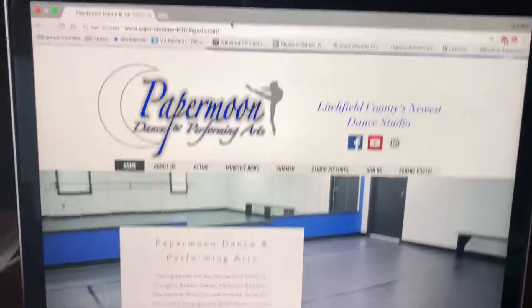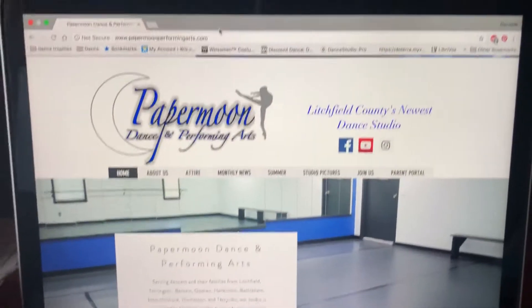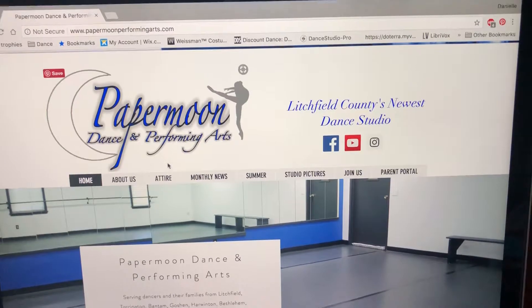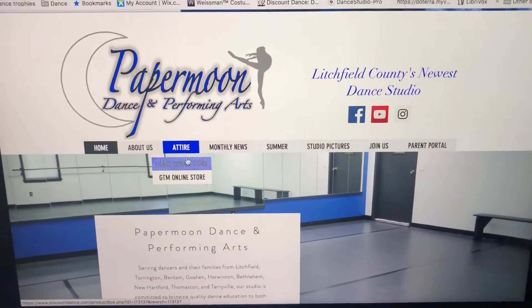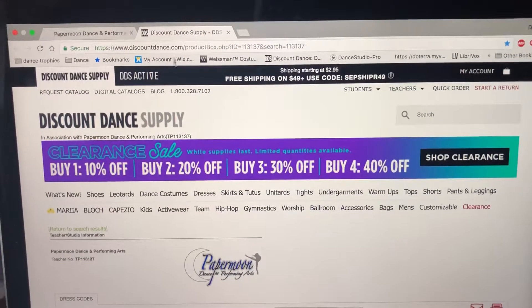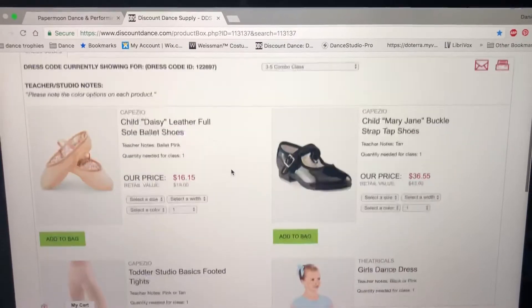I'm going to start here at our papermoonperformingarts.com website. I feel like this is the easiest way to go about this. You're going to hover over 'Attire' — this is just the homepage — hover over Attire and you'll see 'Dance Supply Store.' You're going to click that and in a new tab up here, Discount Dance Supply opens. How easy was that?